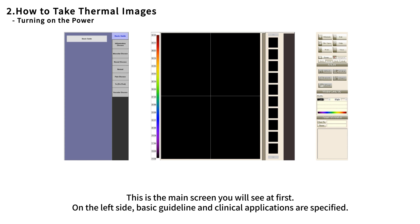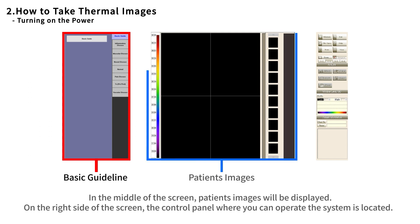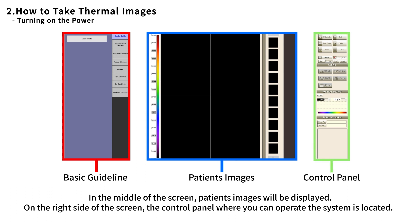This is the main screen you will see at first. On the left side, basic guidelines and clinical applications are specified. In the middle of the screen, patient images will be displayed. On the right side of the screen, the control panel where you can operate the system is located.